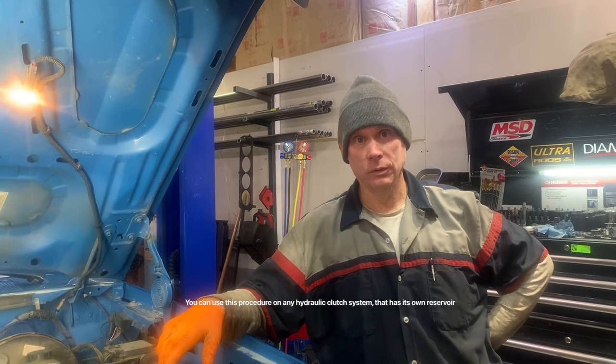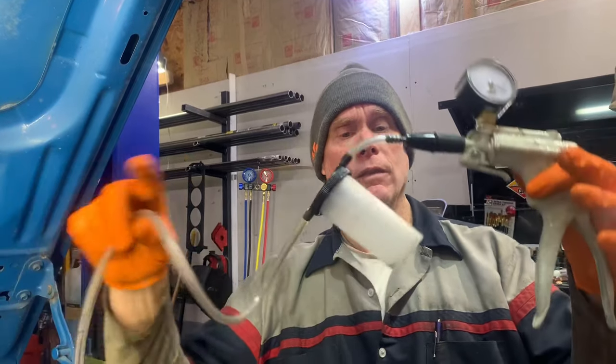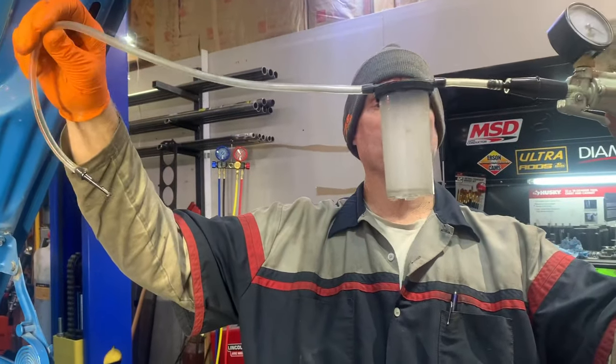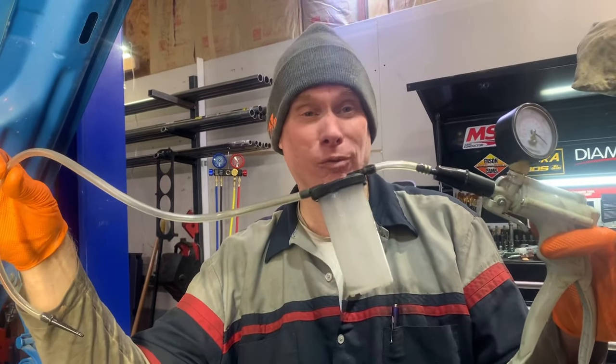So what we're going to use to bleed this is this Mighty Vac vacuum gauge. This cup here will hold all the extra fluid as it sucks the air out. If you don't have one of these, you can get one at Harbor Freight — they're like 40 bucks.